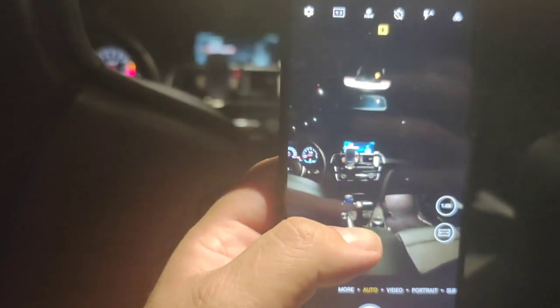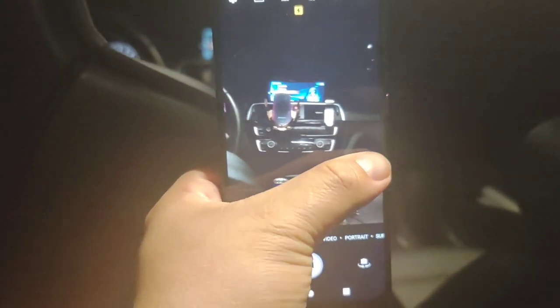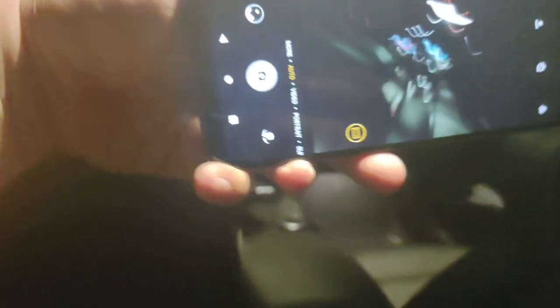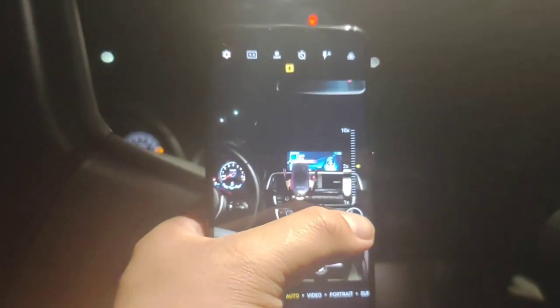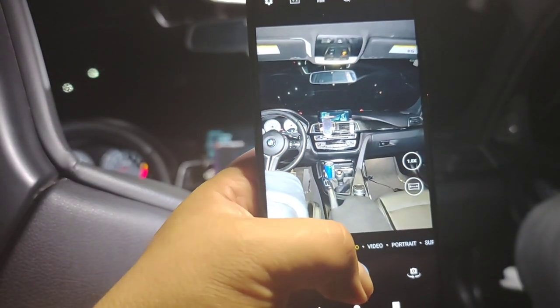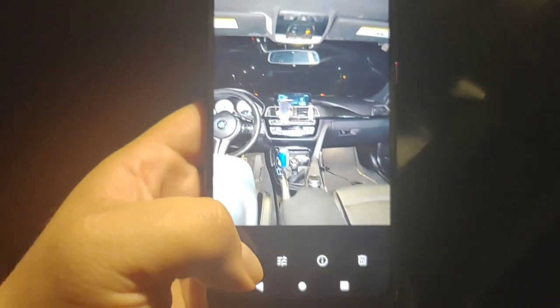I'll include some sample photos here in the video at the end. It does alright. So it's basically just 1x and 2x zoom. It takes a second for it to take a picture, but wow — it actually looks pretty decent. I'll include some of those photos.